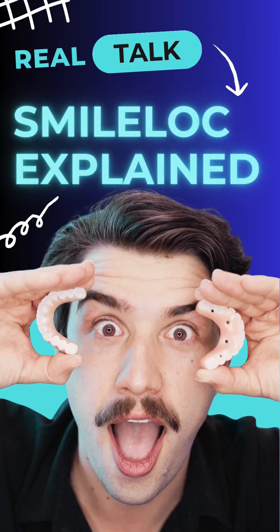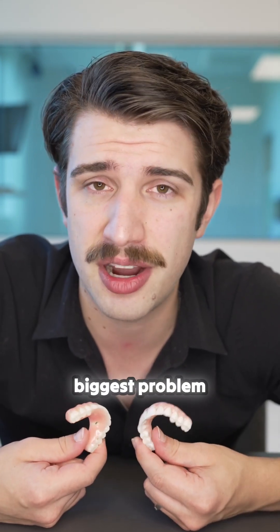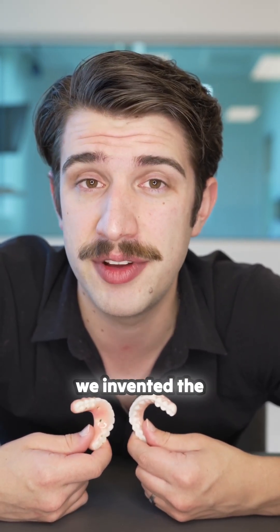With SmileLock, we really took an engineer's first approach. And what I mean by that is 15 years ago, we decided the biggest problem with full arch is screws. And so we were like, well if we don't use screws, what else can we use? And that's when we invented the SmileLock.